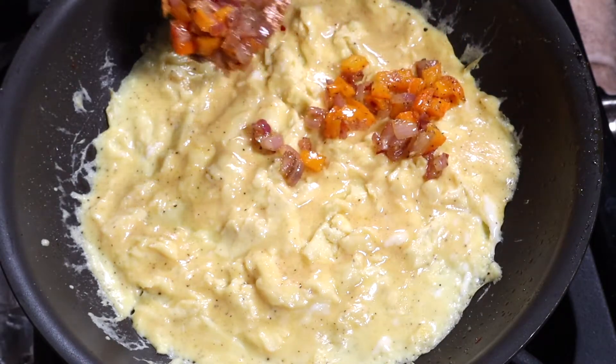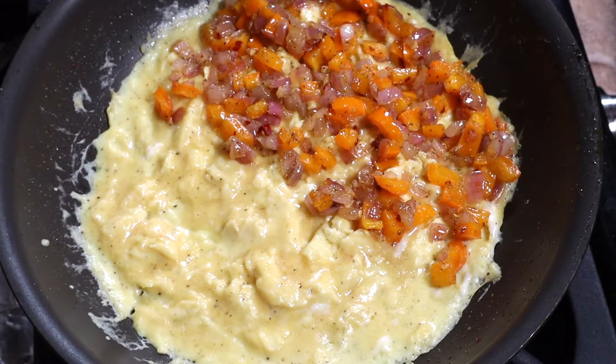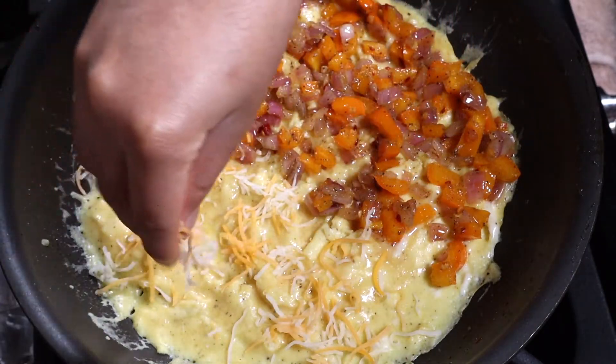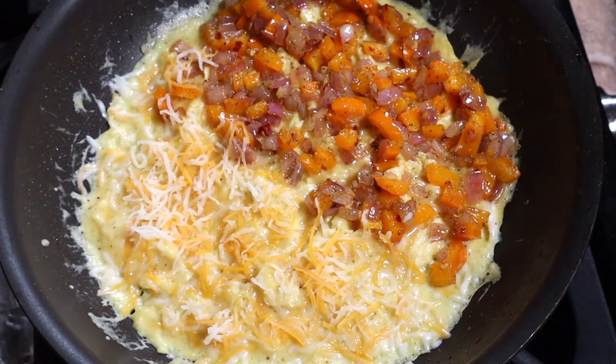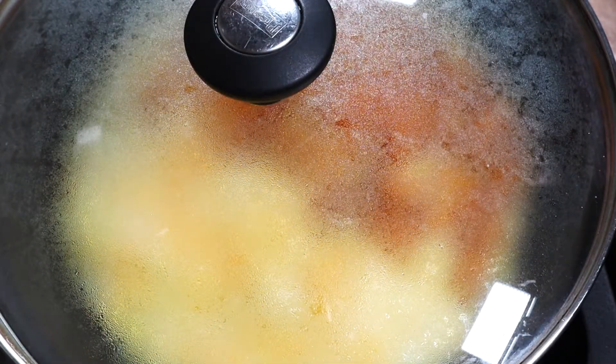Once the egg side up is almost set, it's time to add the sautéed onions and peppers to one side of the omelet, then add the cheese to the other side of the omelet.